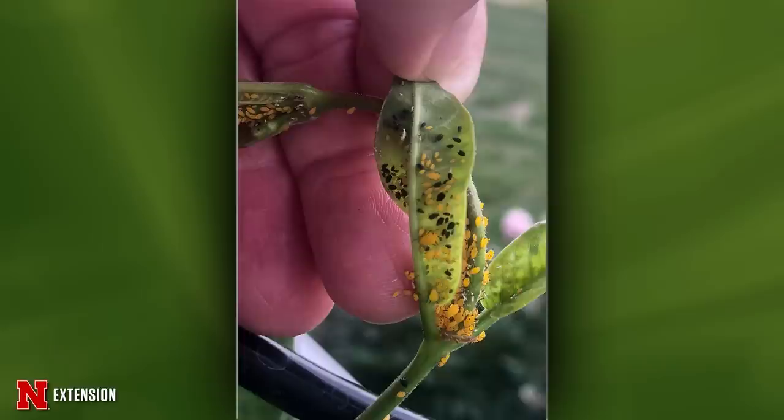A viewer sent pictures of their Mandevilla with a lot of aphids — both black and green. They want to know how to control them. A really strong blast of water will help, but if the leaves are already curling up because of so many aphids, try pruning some of those off. Depending on the plants, the aphids may be able to spread to others, as there's a variety of aphid species present.